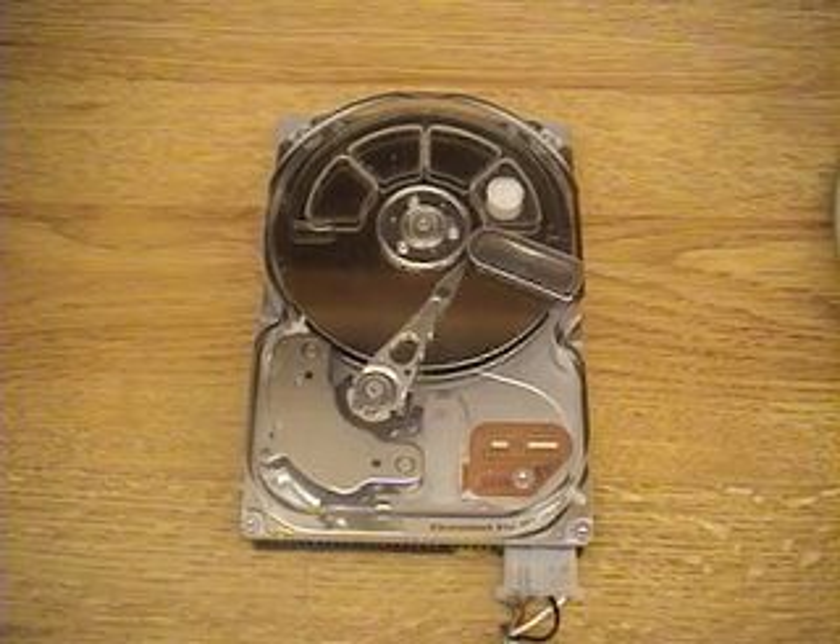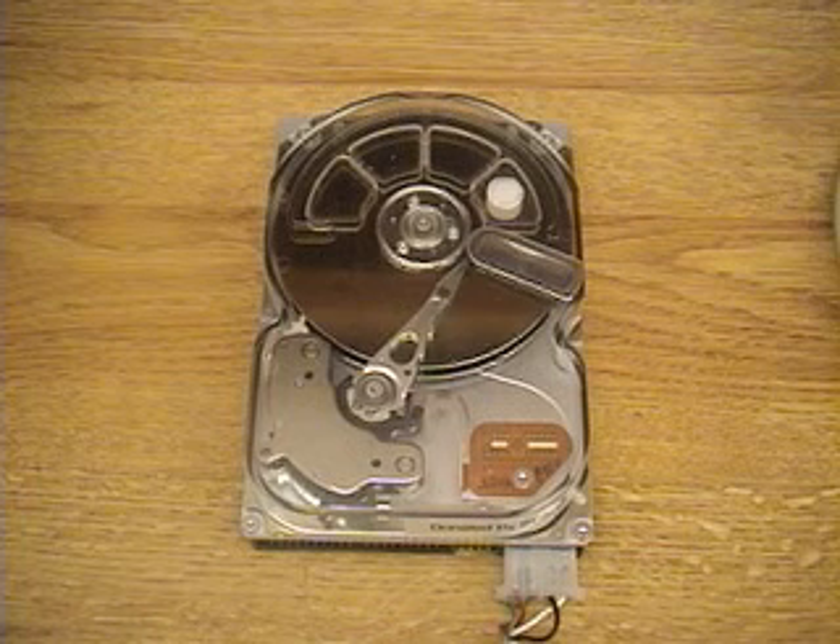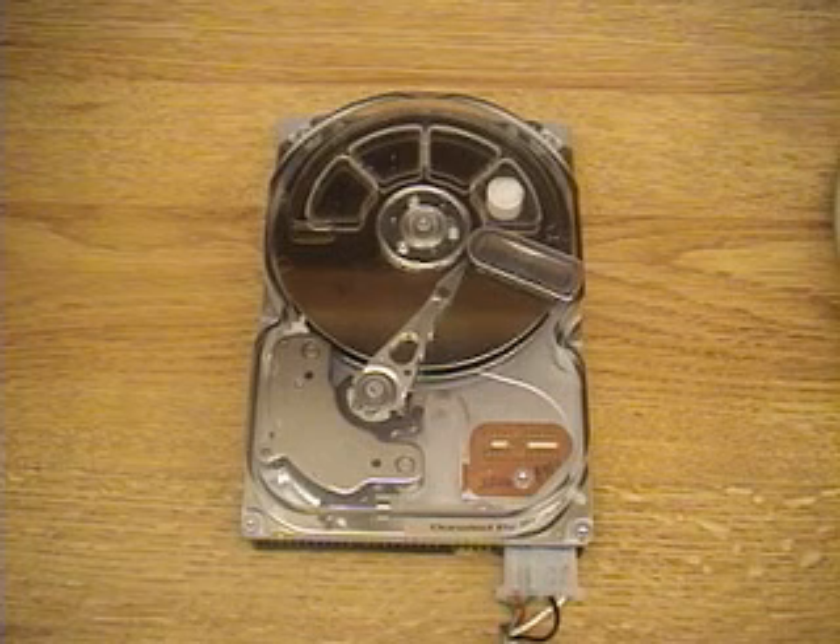It happens so quickly that it looks almost like smooth continuous motion, but it's not. It's really moving to one particular track, locking on it within 10% tracking error so it can read data, and then moving on to the next one.